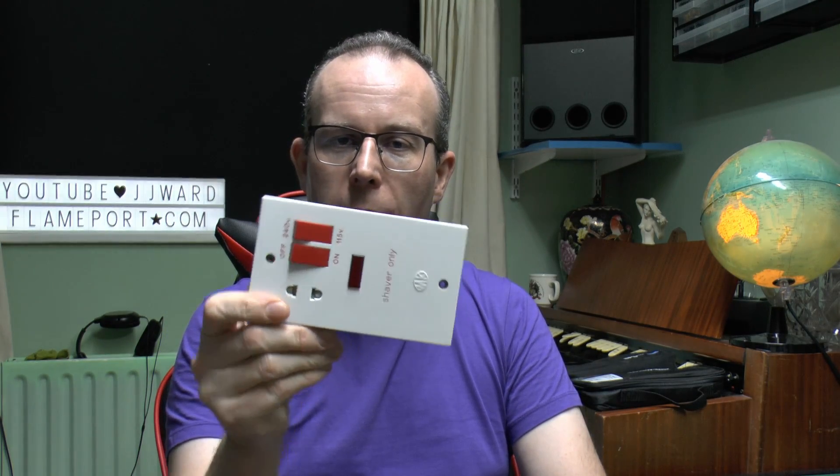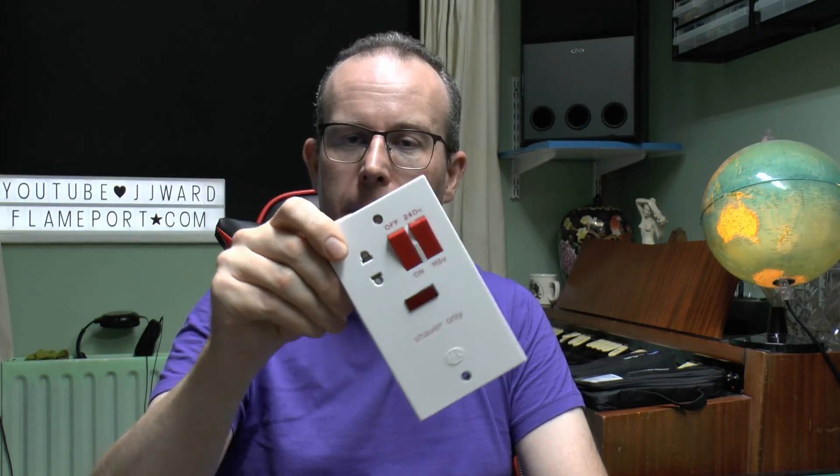Hello, I'm JW. This time we're going to have a look at these things. These are shaver sockets, or shaver outlets, and these are fitted in UK bathrooms mainly because we're not allowed to have normal socket outlets or receptacles in there. By bathroom, we mean a room that has a bath or a shower in it, not the North American description of a bathroom, which is something rather different.